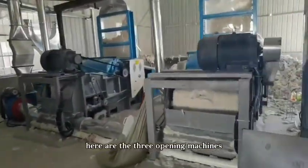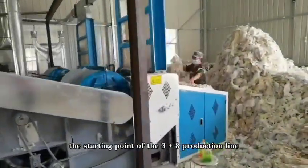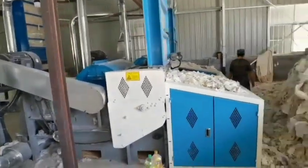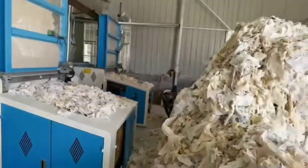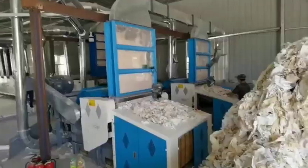Here are the three opening machines — the starting point of the 3 plus 8 production line. The remaining two modules.